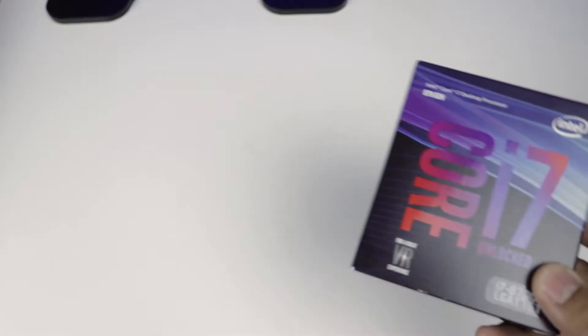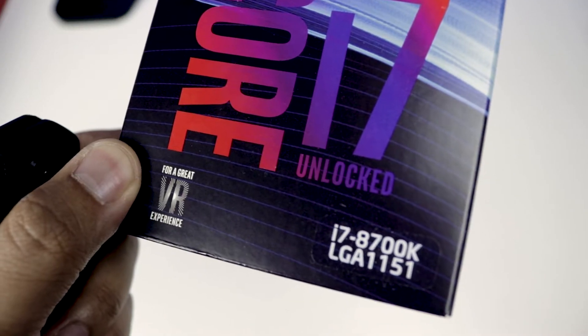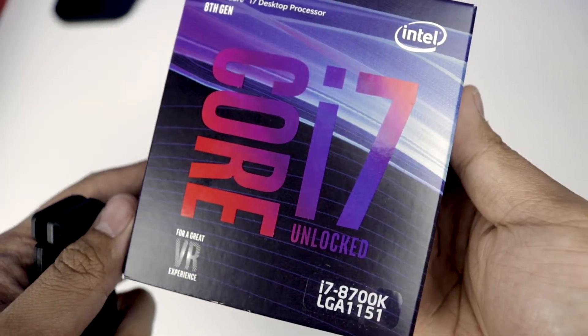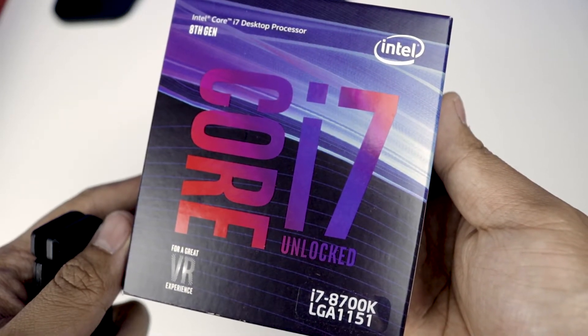I chose Intel's Core i7-8700K for this build. It has a total of 6 cores, 12 threads, a base frequency of 3.7 GHz, and supports up to 64GB of memory — perfect for my motherboard specifications.